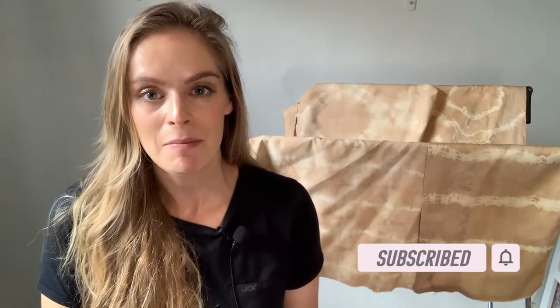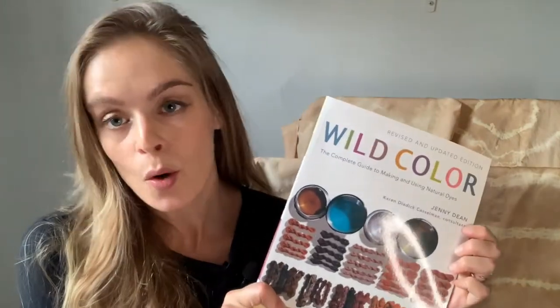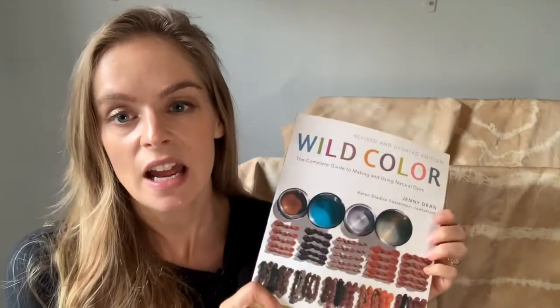Today I'm going to be showing you how I made these shibori pieces with black tea. Black tea is a great thing to use for dyeing — it's really easy, you need very few ingredients, and it's easy to find. I did these pieces with shibori folding and I will show you the folding techniques in this video. If you're interested in learning more about natural dyeing, I would really recommend getting this book, Wild Color by Jenny Dean.